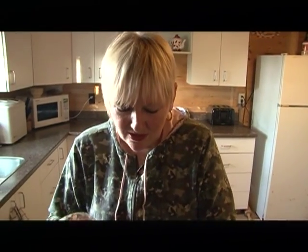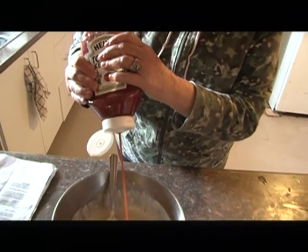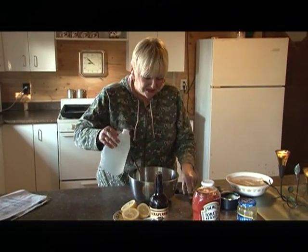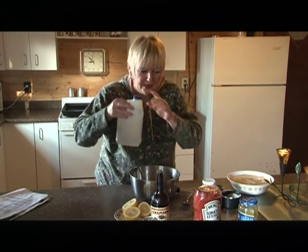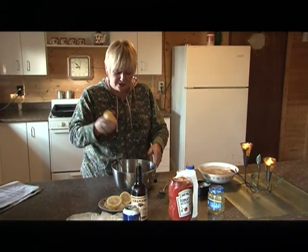In this fabulous tartar sauce you do two big squirts of ketchup, then two tablespoons of vinegar, and your final thing is half a lemon, fresh squeezed.